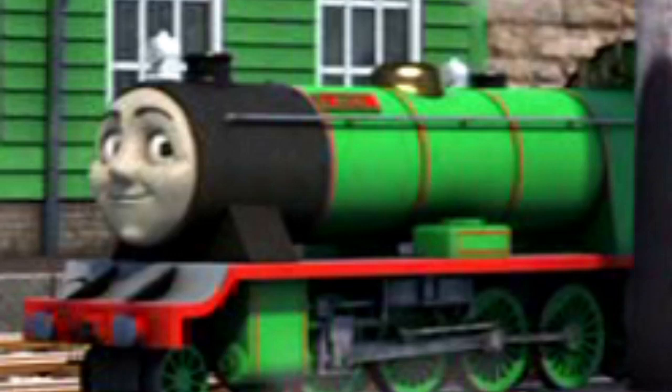Later, Rex returned in 'Sodor's Legend of the Lost Treasure' in full CGI, like what we have today. That's it for this review — I'll see you later, bye bye!